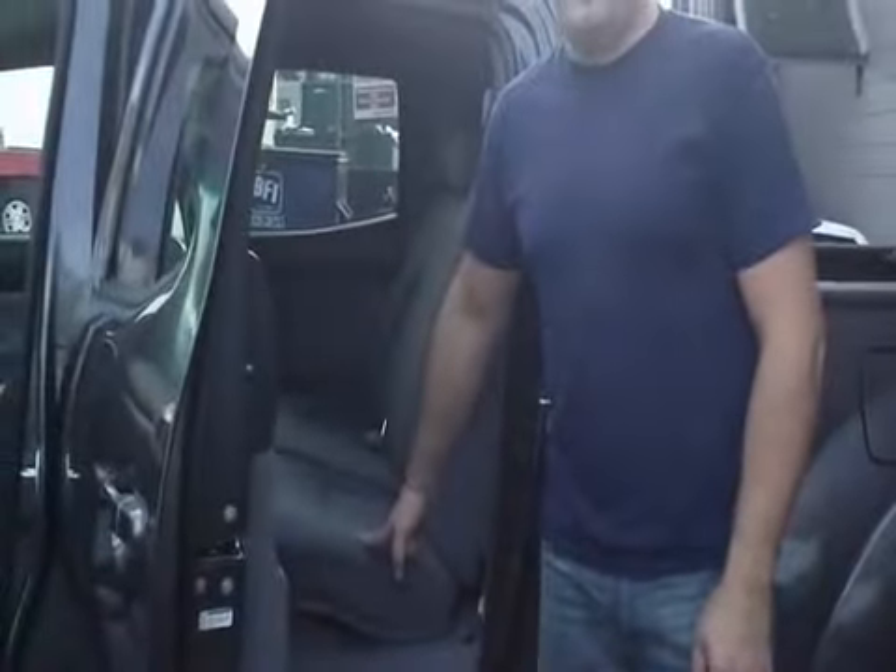Okay, so the rear seat installation — there are a few things I need to show you. One applies to trucks and one to sedans and cars. They've each got a bit different tricky things about them, but let's do this Tacoma first.